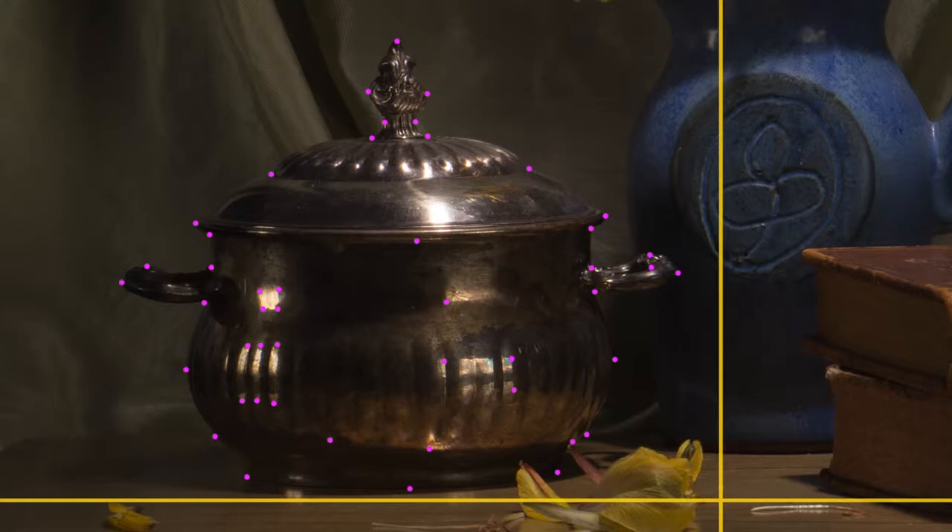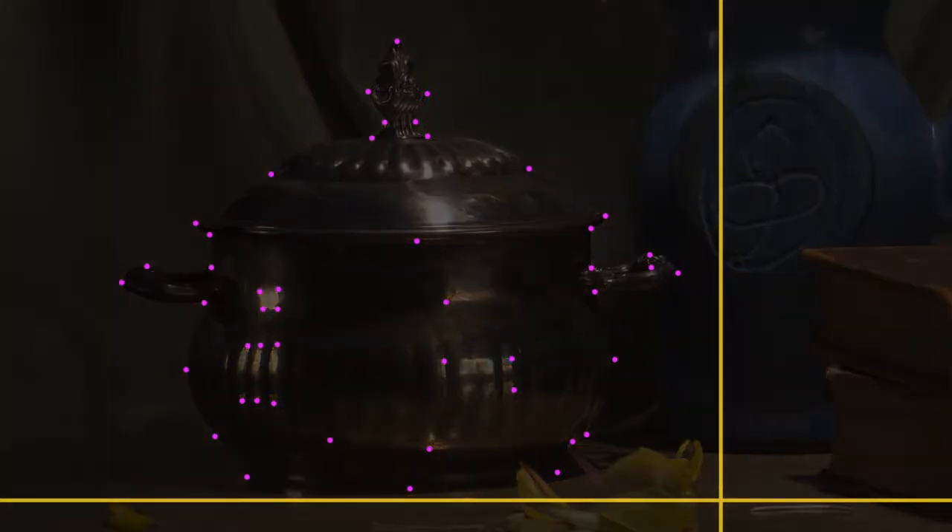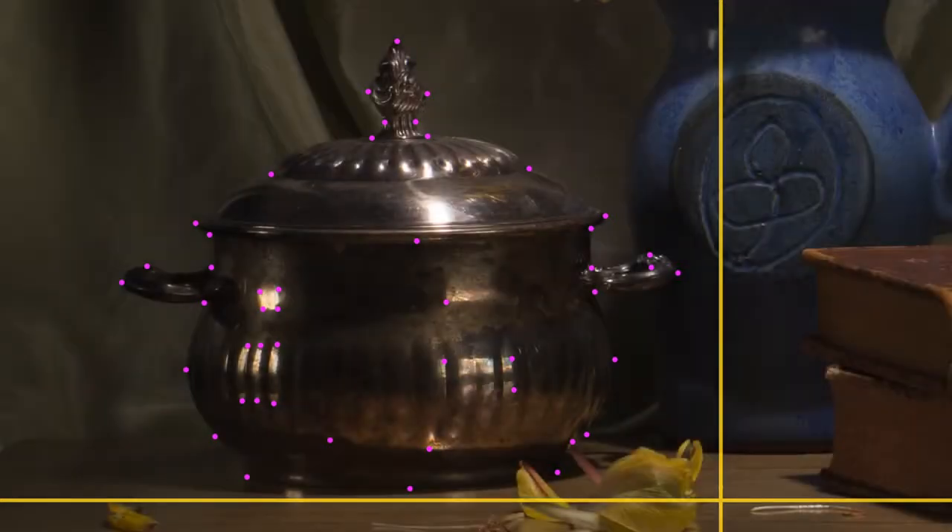You start by plotting points. Just like in this silver here, I've plotted all the points that I can measure, especially the ones that have hard, sharp edges, or sharp marks, or lines that I can see very clearly. I've plotted every one of those points, measuring from the bottom golden line and from the golden line on the right.